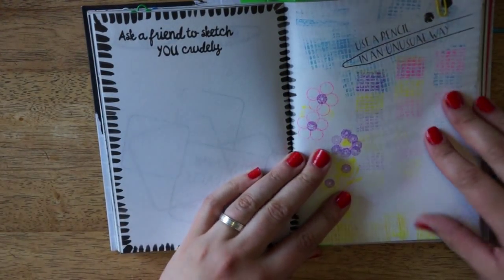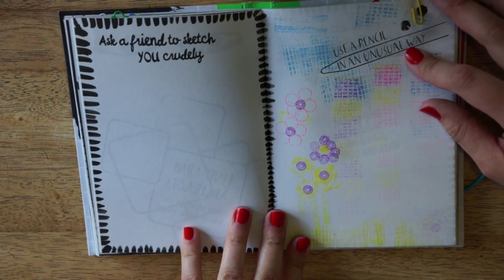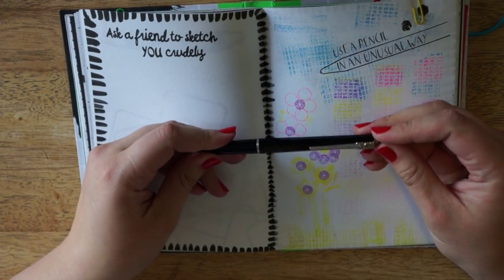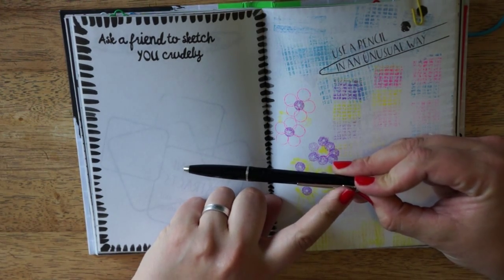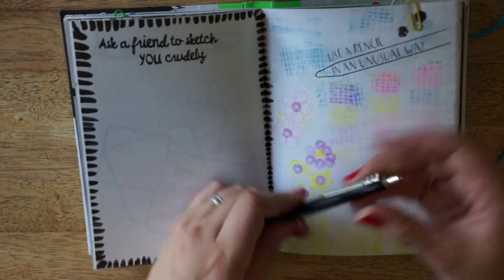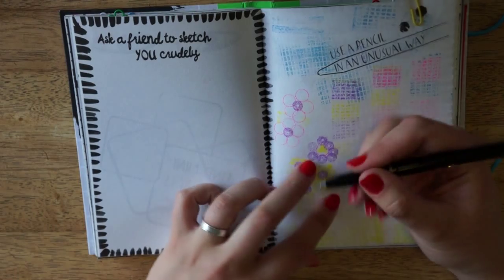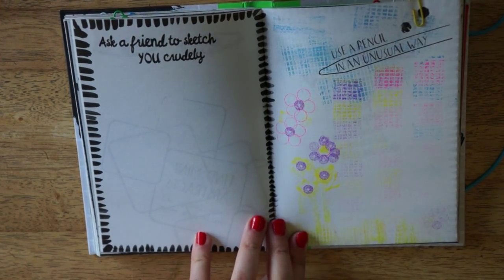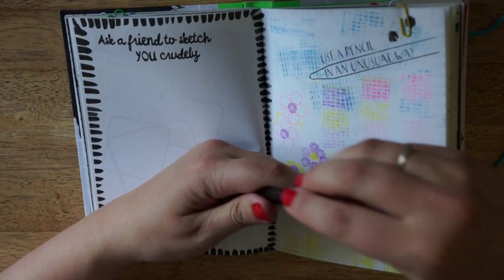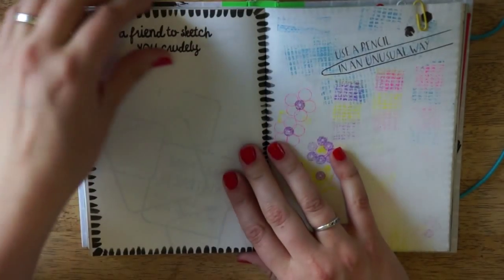So the next spread I've done is this one. It says: use a pencil in an unusual way. What I did is I simply used it as a stamp. This is not the pen I used, but the pen holder thingy — my English is as usual excellent. I used this one to stamp the shapes of the flowers, and it was some kind of a rubber grip part. That's the small squares you see all over the place. And for the flower petals, I used some kind of a razor protection thingy that was on top. So yeah, quite an unusual way.